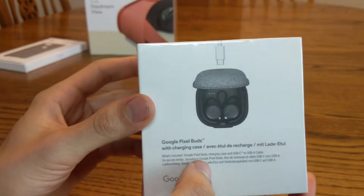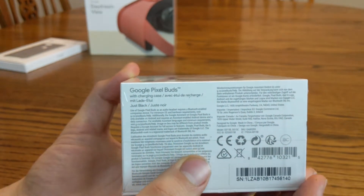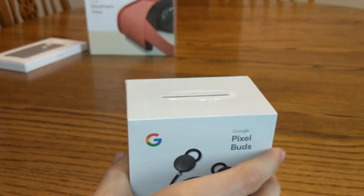USB-C of course. Here's the bottom with the charging case, Google Pixel Buds, serial number, barcodes, and lots of other mumbo jumbo. So now we'll go ahead and try to open them up.